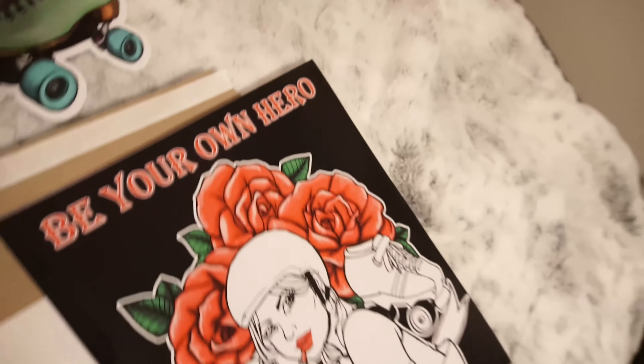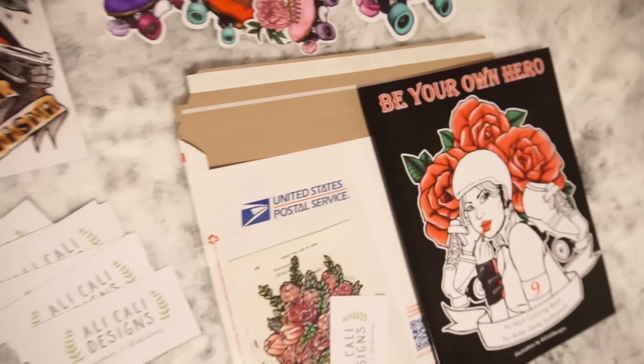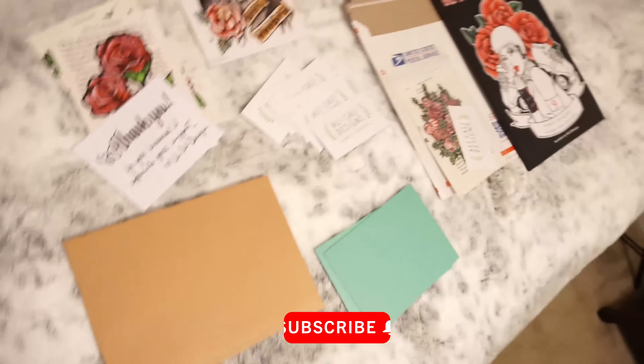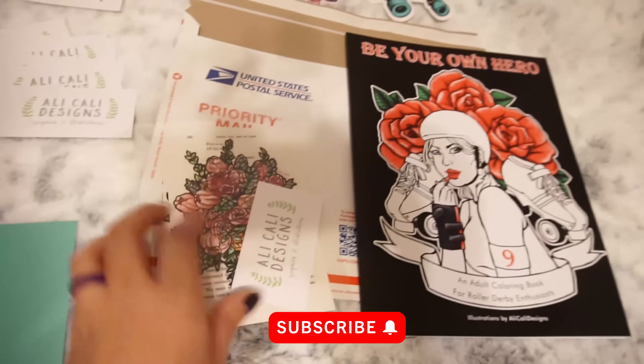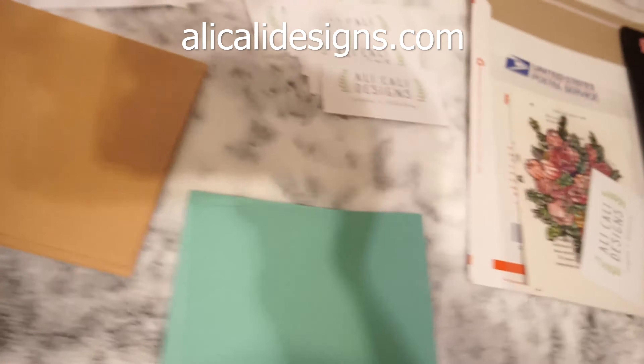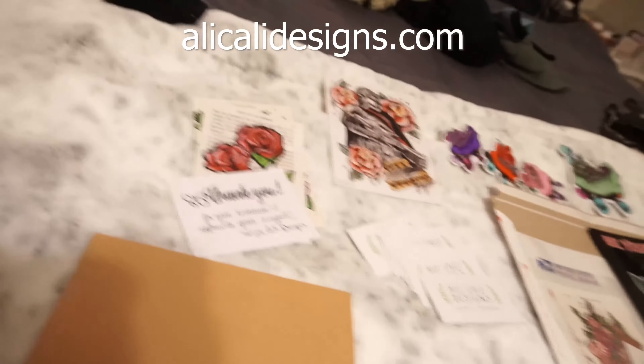Hello friends, in today's video I'm going to show you how I fulfill orders that I get on my website. I sell art and stickers and my coloring book. If you're interested in seeing what other types of products I sell, I am at allycallydesigns.com, but let me show you how I get these things out the door and into your hands.